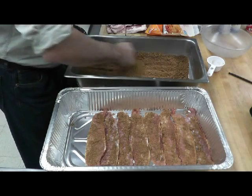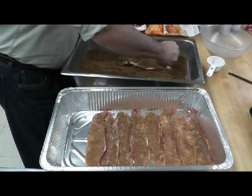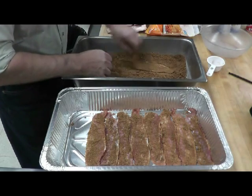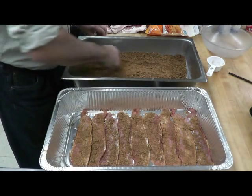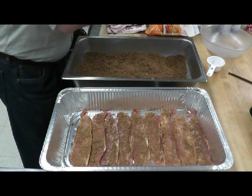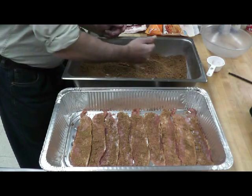We're taking that bacon, we're dredging it in the brown sugar, cayenne pepper, and black pepper mixture and panning it up. Now, the big suggestion here is always to use either a disposable pan or line your pan with aluminum foil, because once this brown sugar melts on it, you're not getting it up.